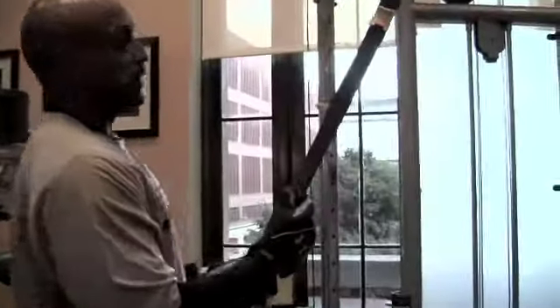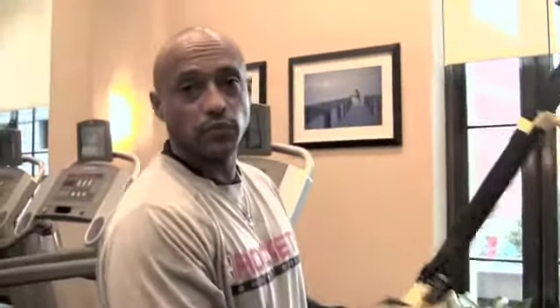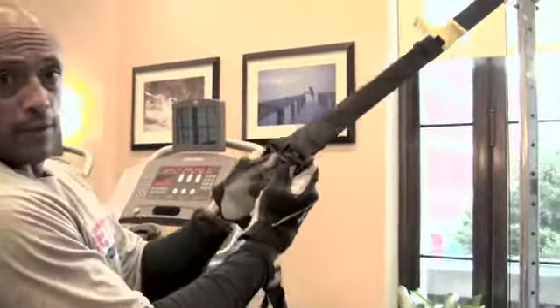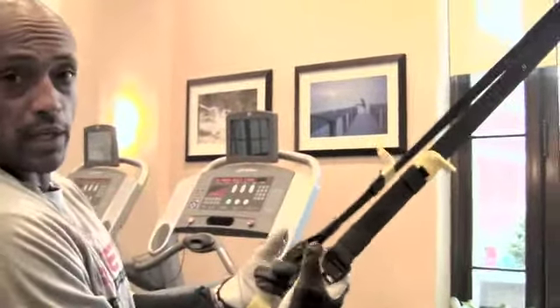Now I'm adjusting the length of the straps because different body parts call for different lengths of strap. All I do is push these buttons down with the thumbs and pull, and I get adjusted to the length that I need for the particular exercise. Very simple, user friendly, no excuses. Let's go.